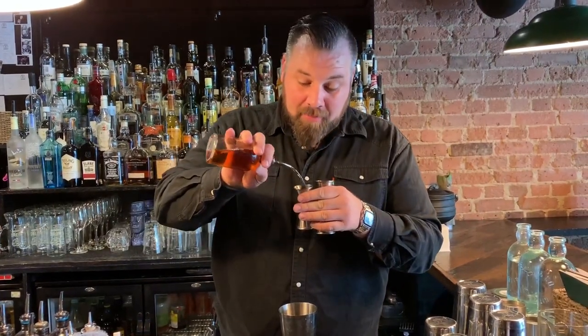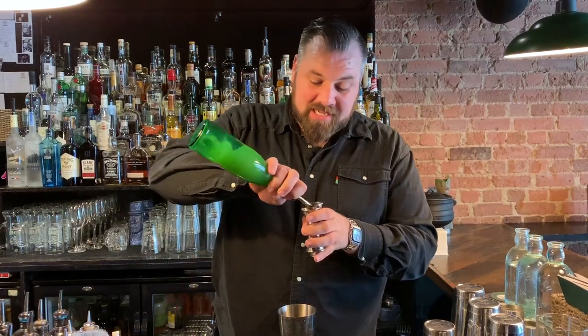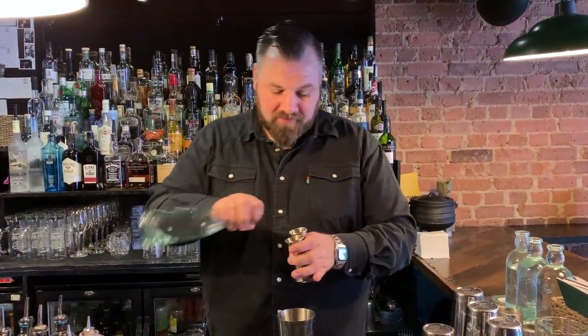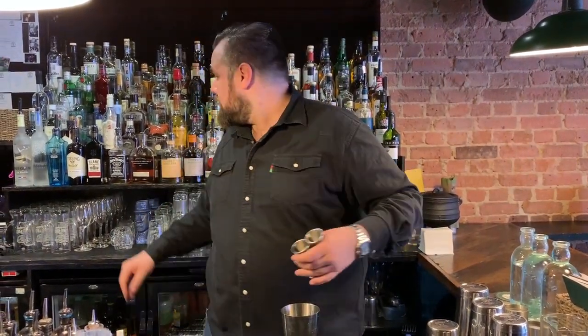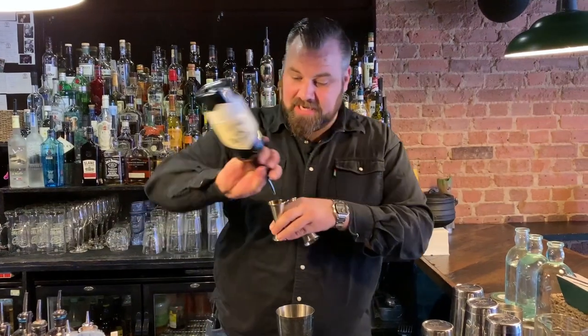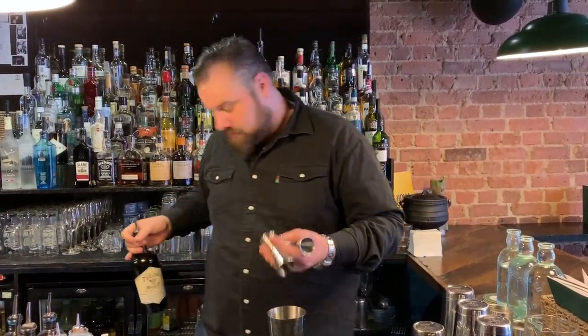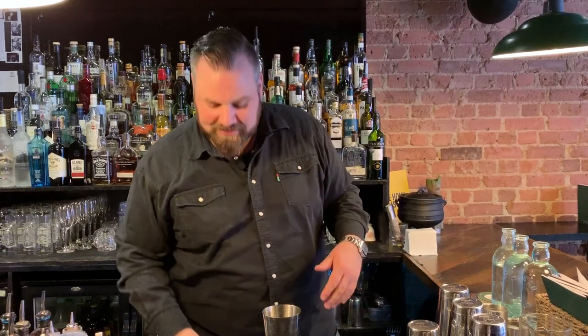With this particular drink we've taken some apricot liqueur — 10ml of apricot liqueur, 15ml of lime, 15ml of sugar, 40ml of Teeling small batch, and 3 dashes of saline solution. That's like a 20 to 1 saline solution.